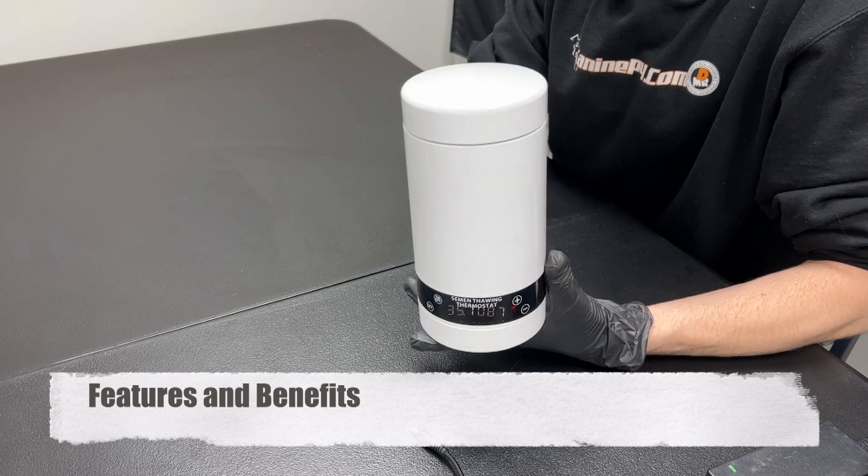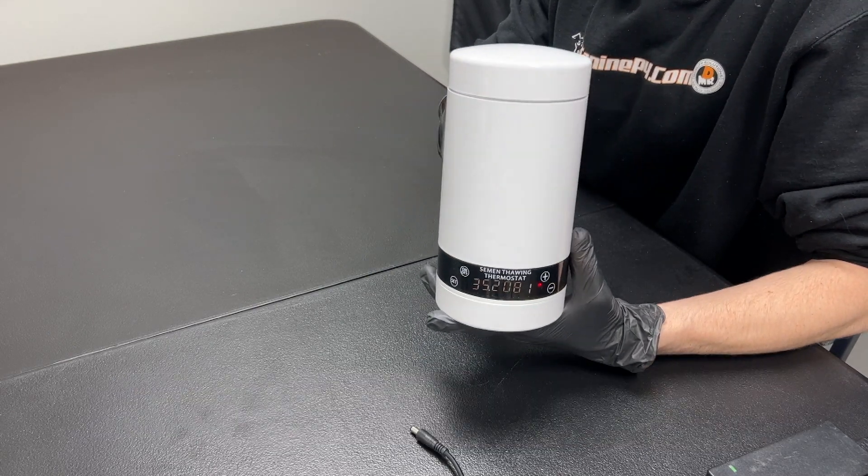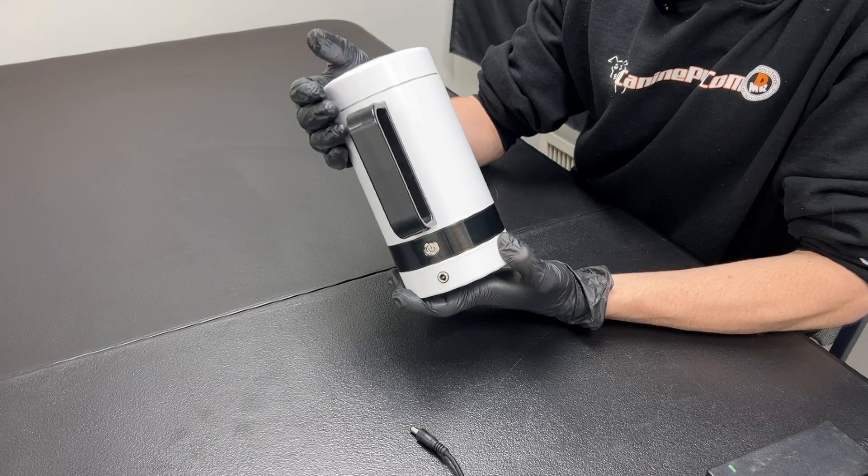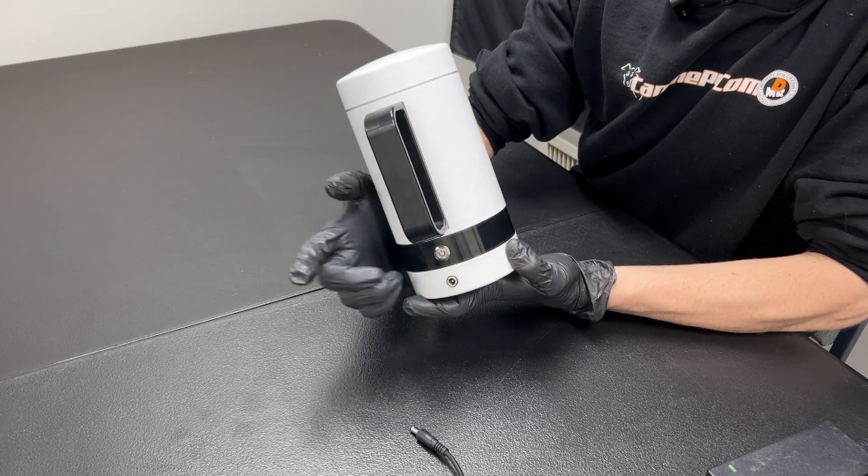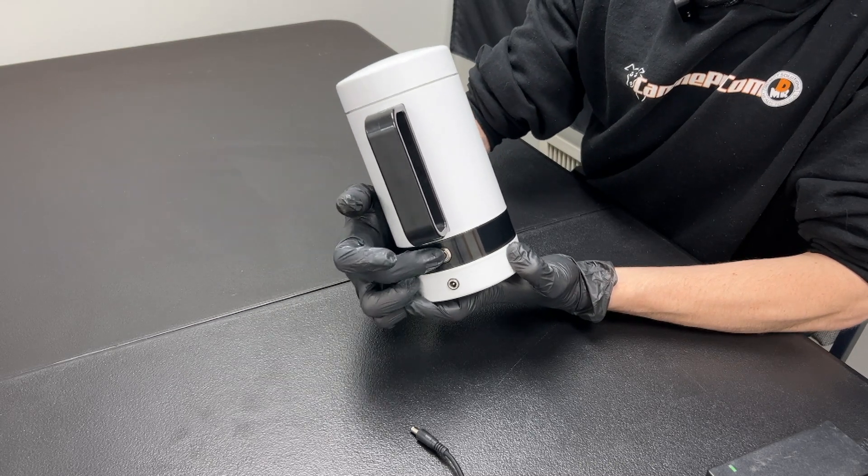Here's the product itself — weighing just a couple of pounds and really no bigger than a large thermos. The device itself is very simple. On the back side you have the handle, and you have the power on button — click it and it's powered off, click it back and it's powered on.